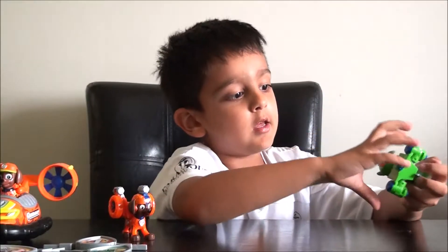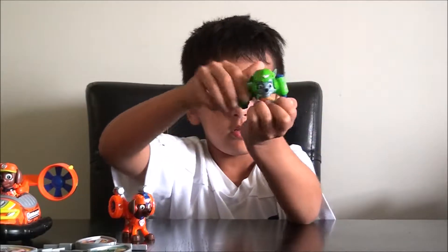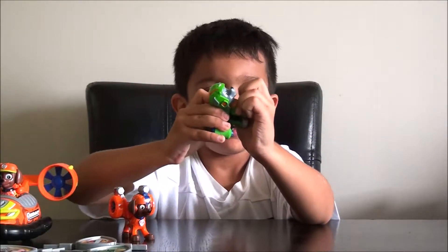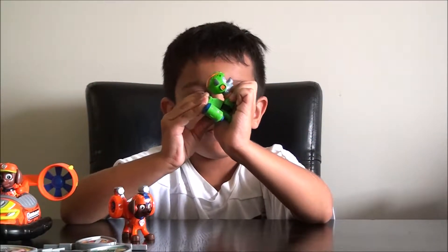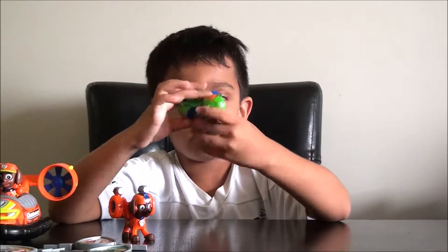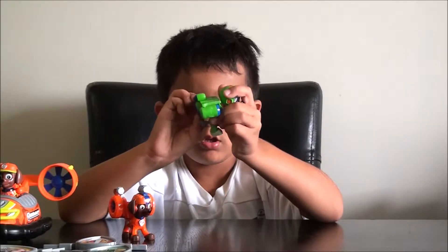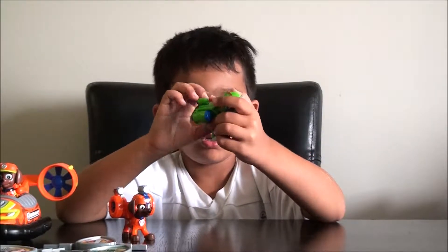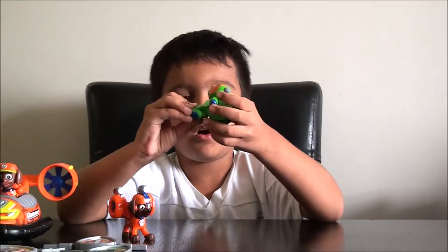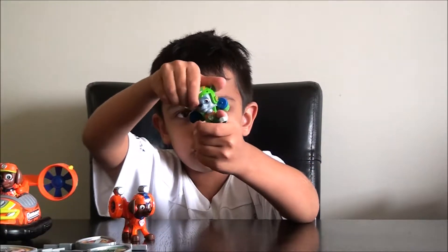Here's the special one — he's Rocky. This is a flight Rocky. He can take off his thing. You have to push this in when he flies — it's a little bit hard to do. His head turns too.